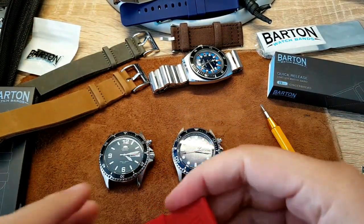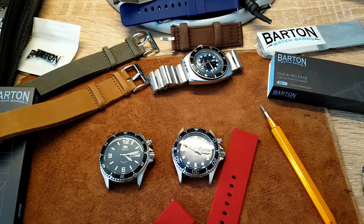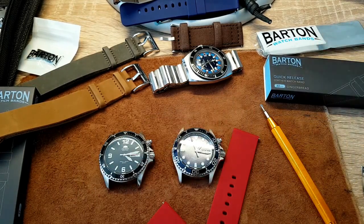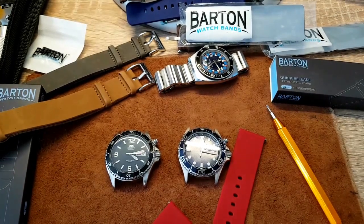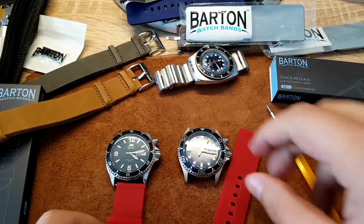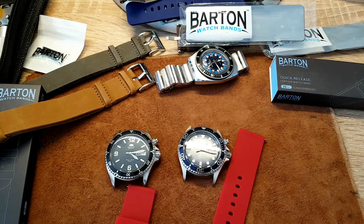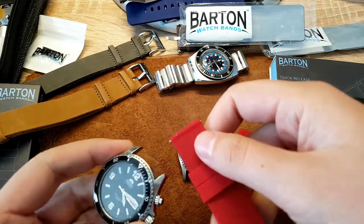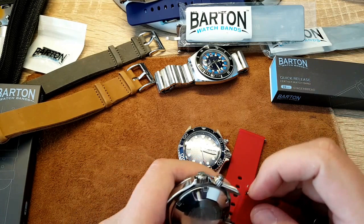I do have one tip for you guys, which I'll share while I'm changing the bands. These are Barton watch bands — I'll put the link in the description box. Let me make this video look cool. I don't usually like silicone watch bands, but I think this will work here. The smaller end with the buckle goes on the 12 o'clock side.